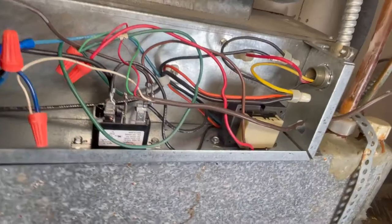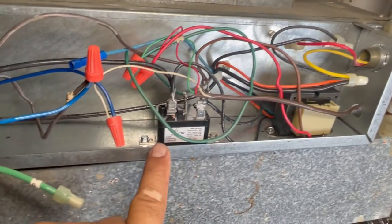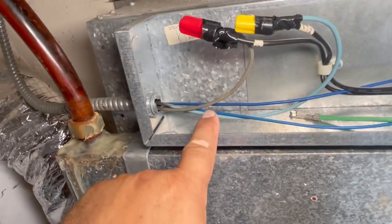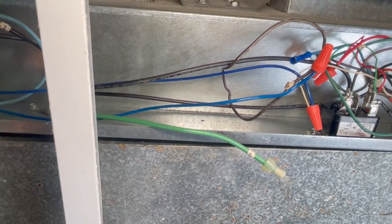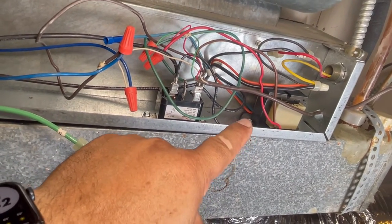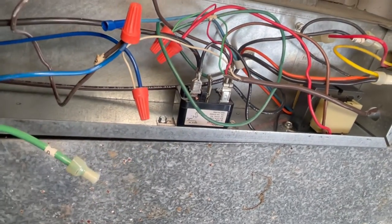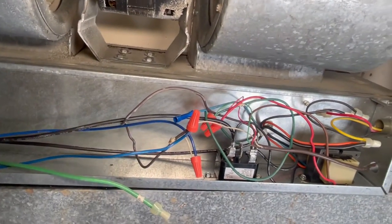This is a very simple system. This is a transformer — 240 volt primary — which is going to feed 24 volts into this relay. We have 240 volts coming in here, and then 120 volts standing by for the motor. The other leg is fed to the transformer, and when the relay closes it feeds 120 volts to the fan motor.